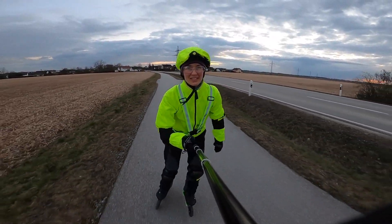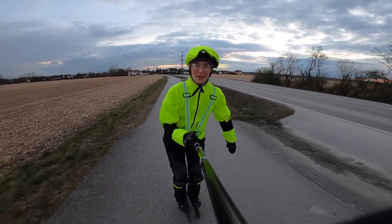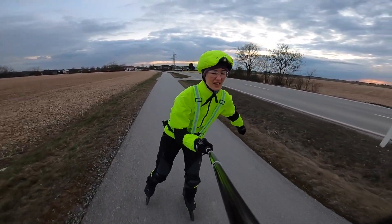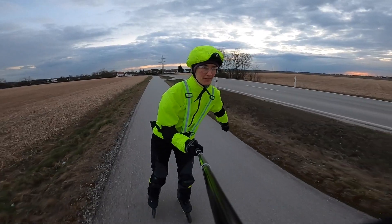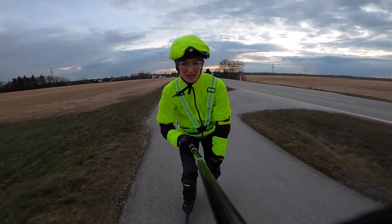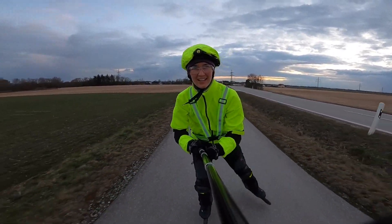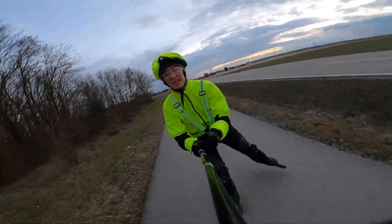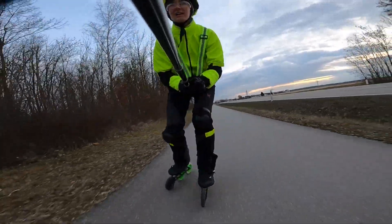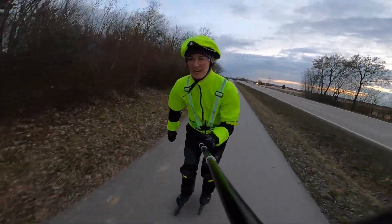I've only been able to test this combination of wheels on dry ground. What I can say so far is that it's still not the fastest, because the bearings of the rain wheels have already suffered from several sessions in the rain. The hard front wheel doesn't bother me all that much, but it does slow me down a little.